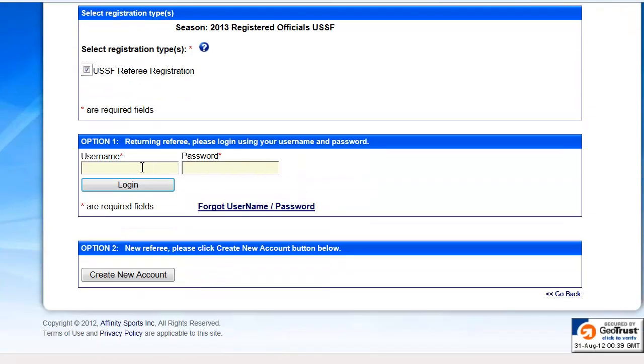If you happen to know your username and password, please enter your information under option 1. If you have forgotten either your username or password, please click the link below and you can set up either one through your email account.